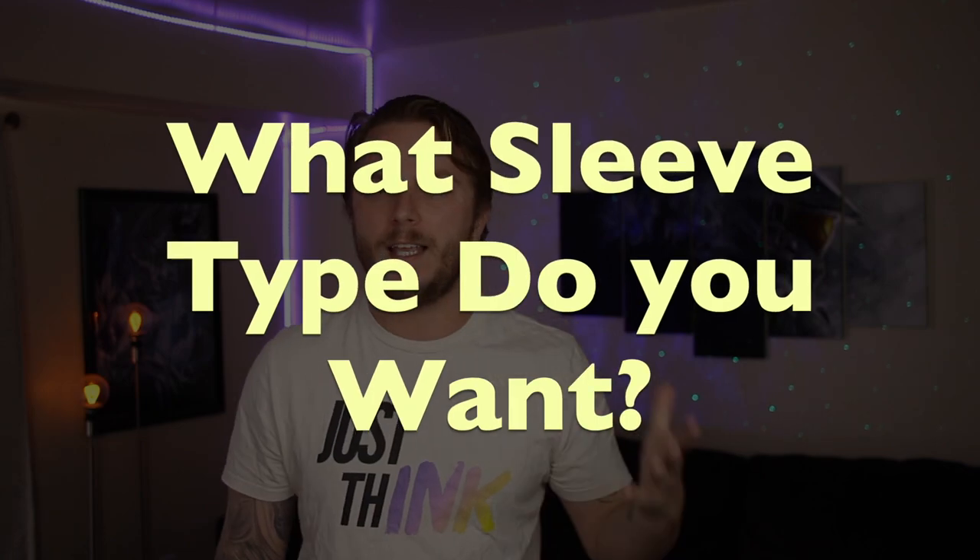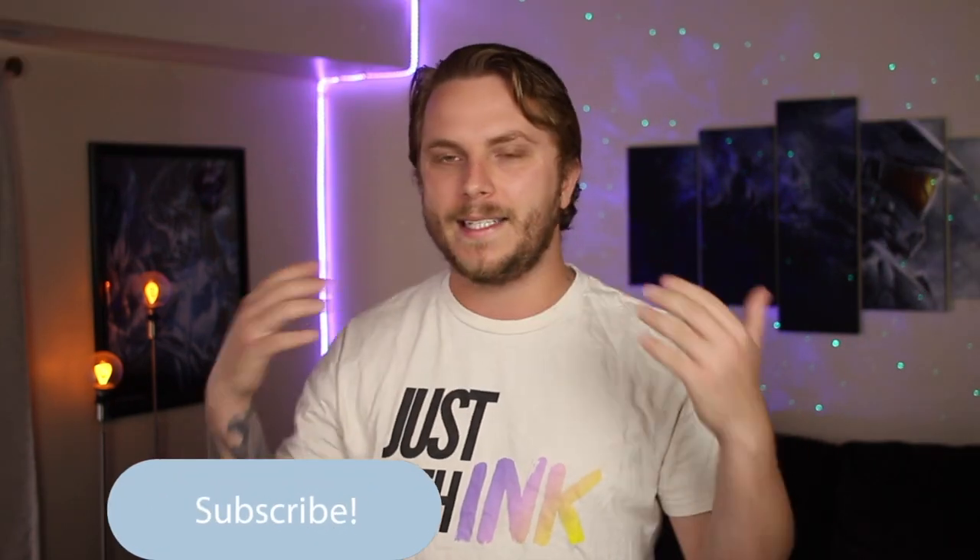The first thing you want to do when coming up with a sleeve tattoo idea is identify what type of sleeve you want to get. There are actually four types. A full sleeve takes up your whole arm. A half sleeve goes either from your shoulder down to your elbow, or your wrist to your elbow. A quarter sleeve goes down to about the middle of your forearm. And then there's a Japanese style sleeve, which starts from your chest and goes all the way down to your wrist. Identifying the type first helps you know how much real estate of your body you want to take up, because the more real estate, the more your ideas can flow and expand.